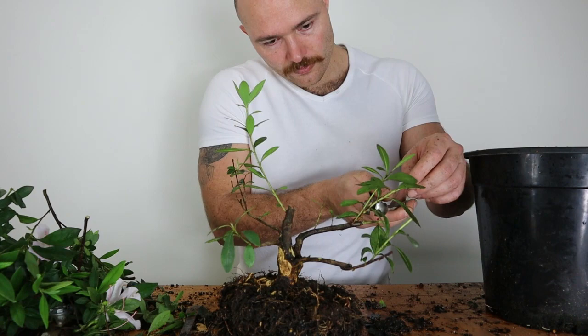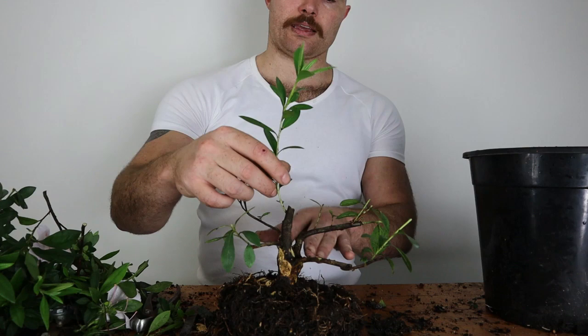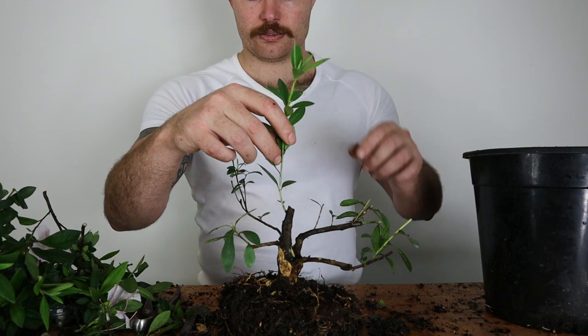I'll just quickly bring these back a little bit more to get some ramification. Still a long way to go — we need a lot more growth in here to smooth out the branches and get better ramification. For now I'm just going to put this back in a training pot. I hope you enjoyed this video — if you did, please hit the like button and subscribe to my channel so you're notified with future videos. Thanks for your time today, enjoy, bye.